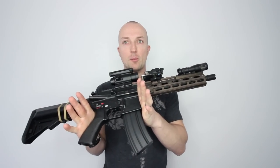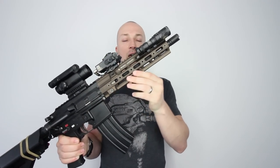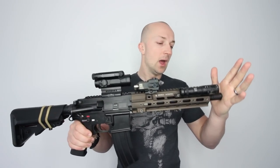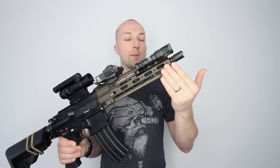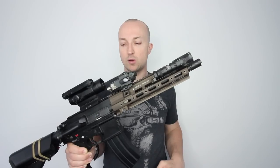Hi, Tim from the Heresy Group. As you can tell by the title of the video and the thumbnail, we're going to be talking about this today. This is the 416D Dev Group with the Geissele replica front rail from Heyo Industries — an absolutely beautiful, well-made rail.